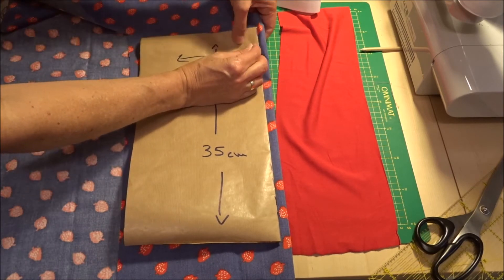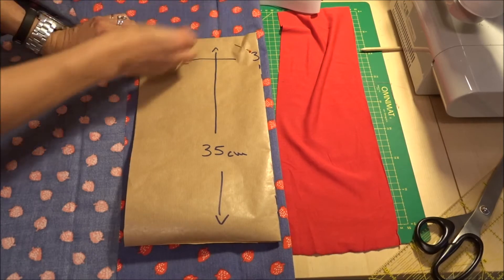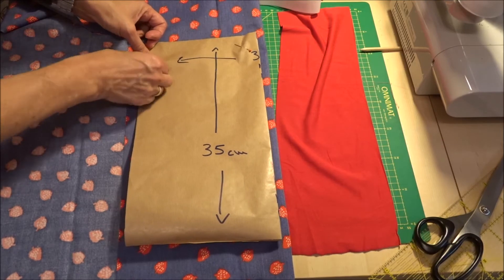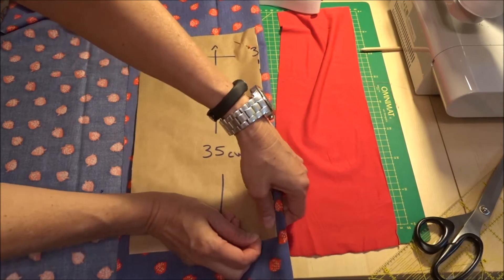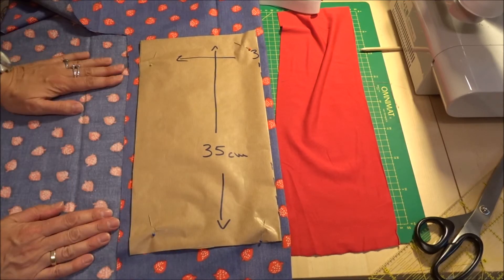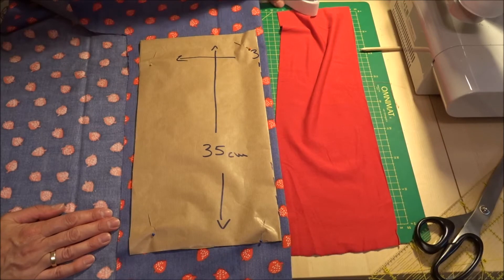Mein Stoff ist doppelt gelegt. Hierbei handelt es sich um so einen leicht elastischen Jeansstoff. Bei den roten Erdbeeren dachte ich, das rote Bündchen und rote Kellerfalte passt da eigentlich ganz gut. Wenn ich das Ganze zugeschnitten habe, werde ich erstmal alle Teile versäumen, bis auf den Bündchenstoff.